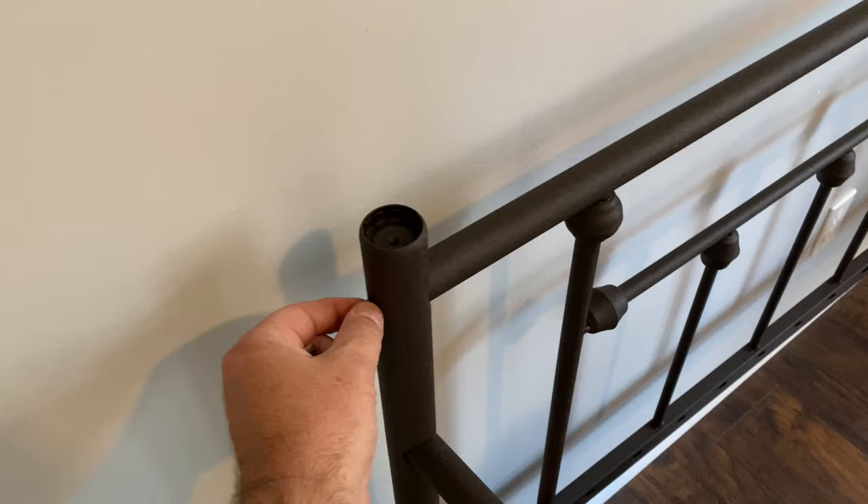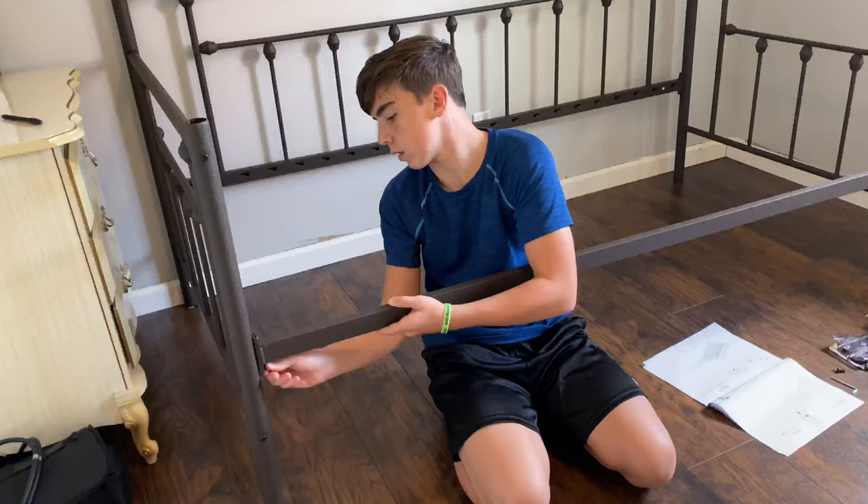The next step is to put the back on. It's pretty simple — you just insert it into these holes using the same bolts you used for your end rails. There are two left. Put those in and tighten them up with your handy allen wrench.